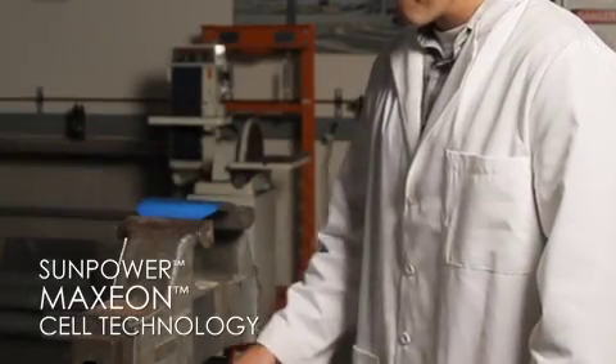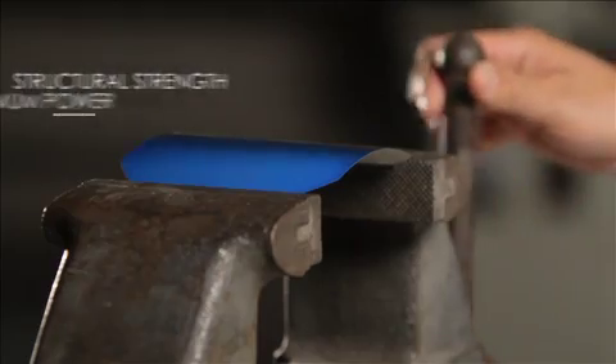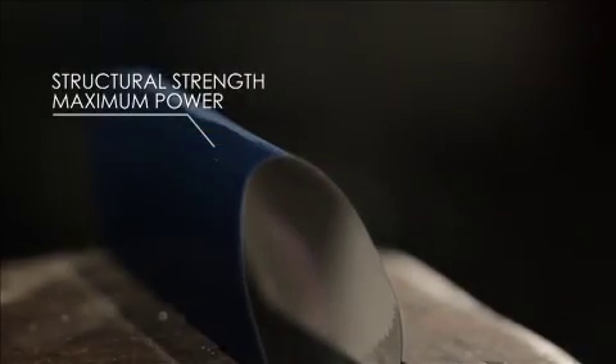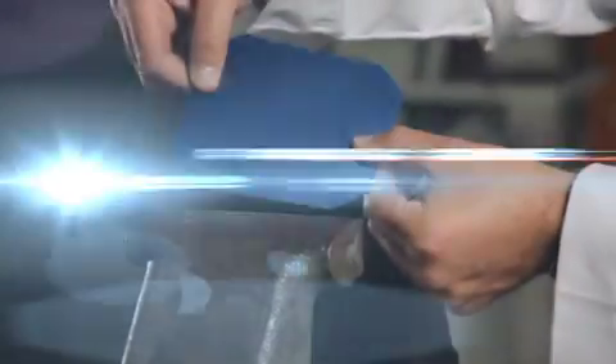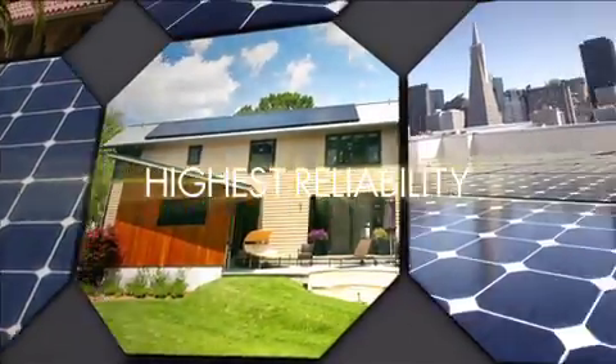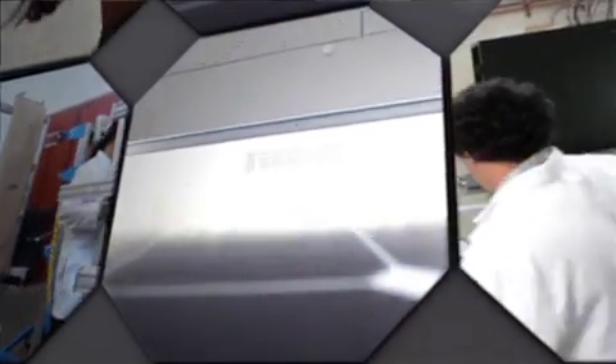But SunPower's patented Maxion cell technology has thick, plated copper covering the back of the cell, providing structural strength and allowing even a cracked cell to continue producing power. Bottom line: SunPower panels are designed for the real world, and SunPower's exhaustive testing ensures that their systems perform consistently, hassle-free, for well over 25 years.